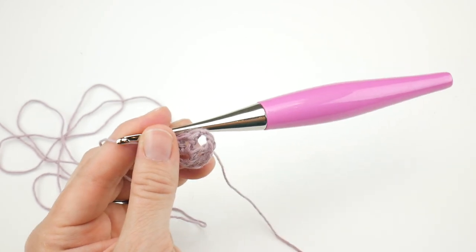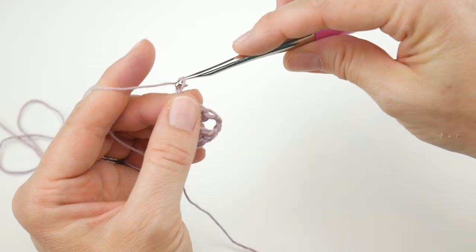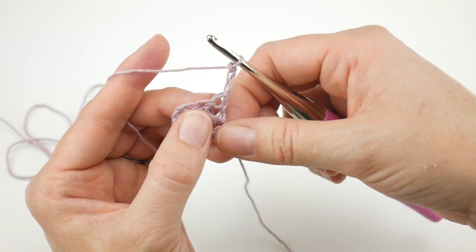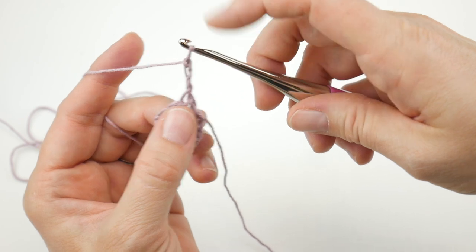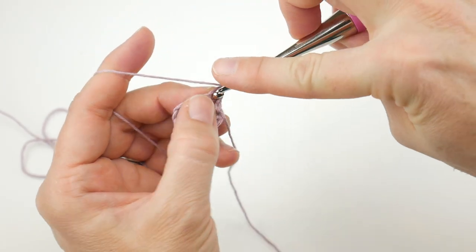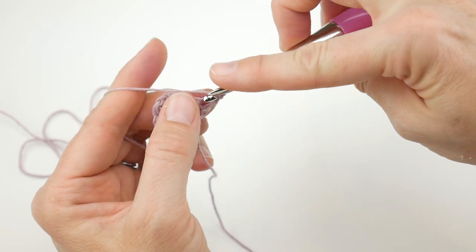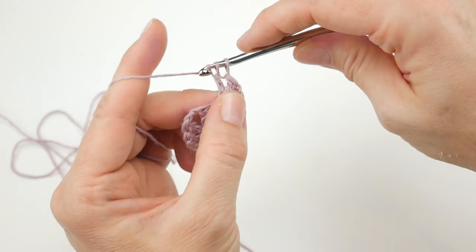For row two, we're going to chain three and turn — one, two, three — and just flip your work over. Then in the very first stitch, that loop at the base of the chain we just made, we're going to work two double crochets: one double crochet, and two double crochet, just like that.